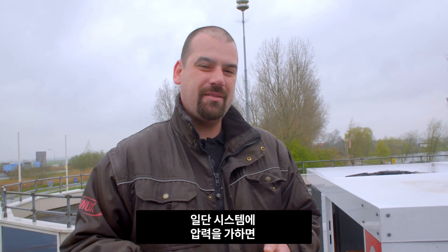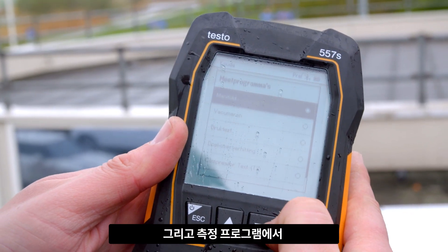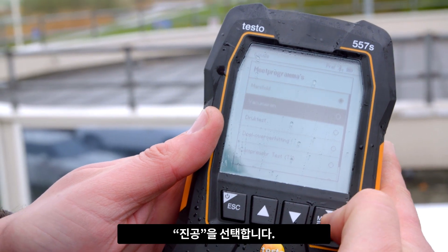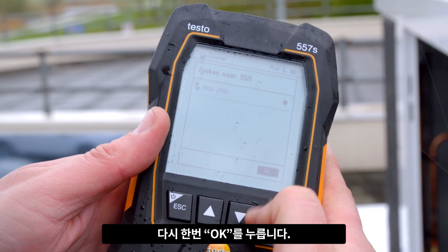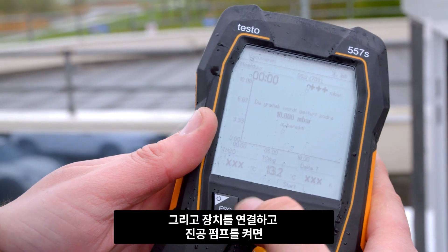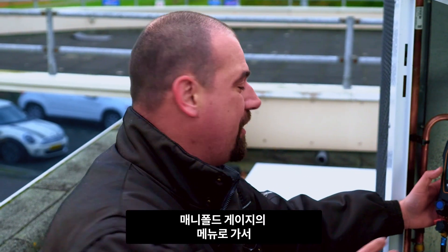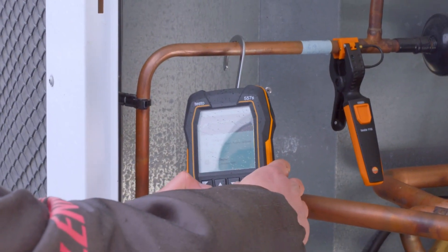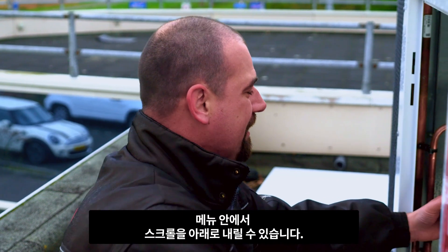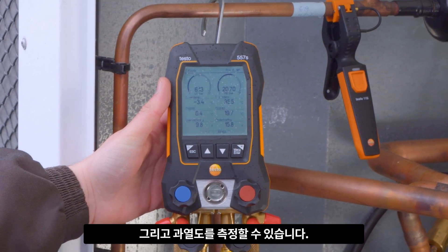Once we've put pressure on the system and that has worked well, we'll start to build up a vacuum. Then, in the measuring program, I can go to the menu and place the arrow on vacuum. The measuring instrument is recognized. After this, you connect the instrument, switch on the vacuum pump, and the measurement will start. If you go via the manifold, you can use the menu to choose the type of refrigerant to be used. Within the menu, you can simply scroll down. Here we're dealing with RV-10A, which we click on and then see that the instrument is also measuring subcooling and superheating.